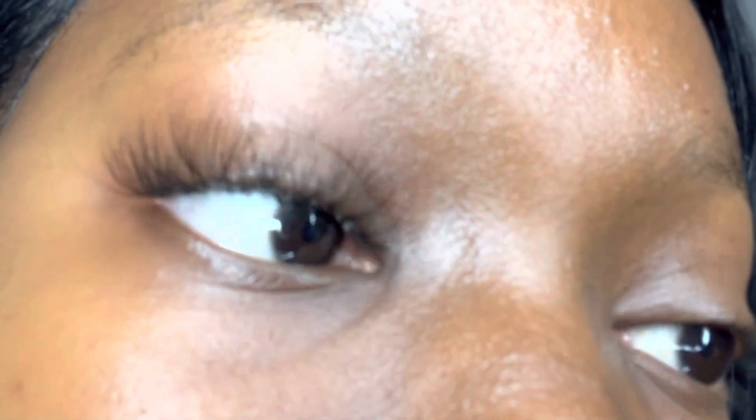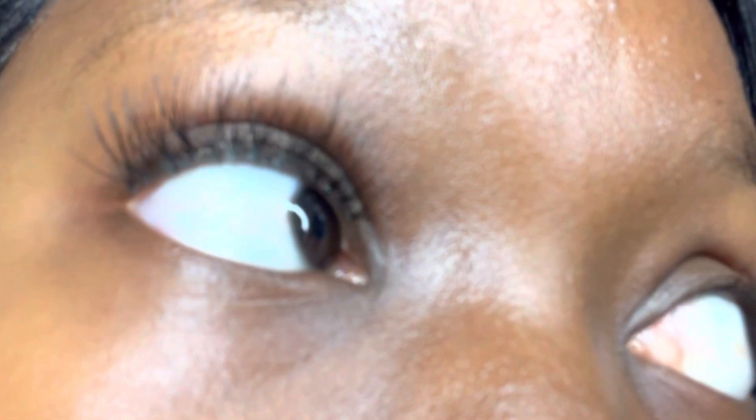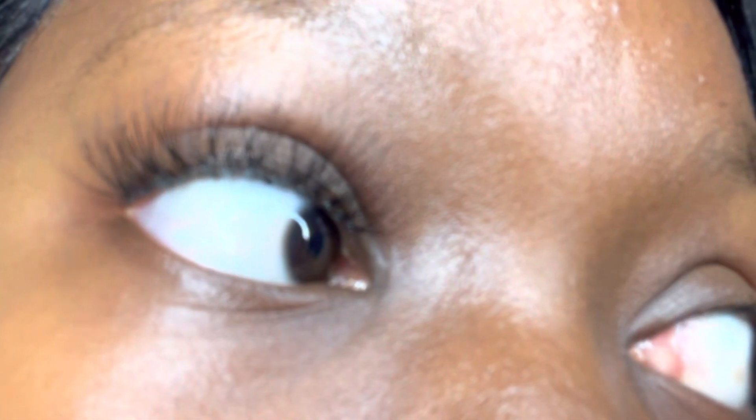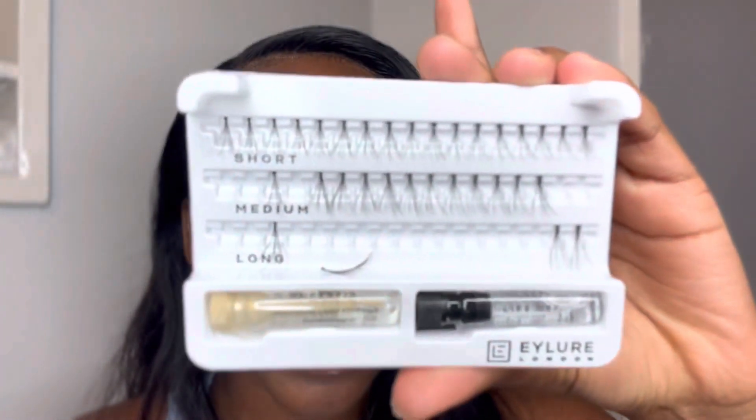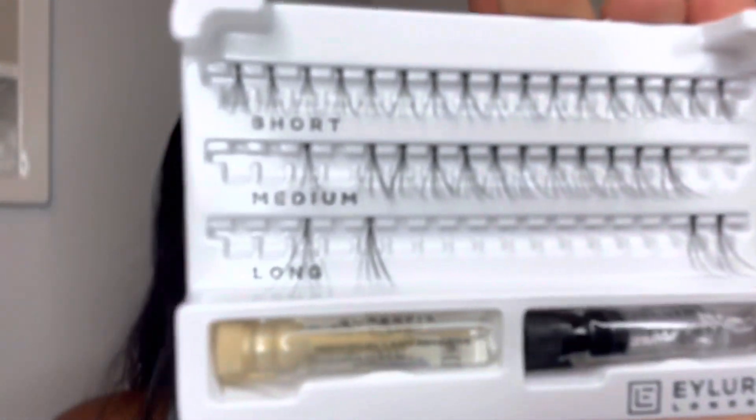I am now done with my right eye, and as you can see it looks really nice. Underneath, I want you to see that the gaps between each individual lash are not too big — just enough. I really love how it looks. I also want to show you why I chose two packets — this is one packet and you can already see there's not enough for the other eye.